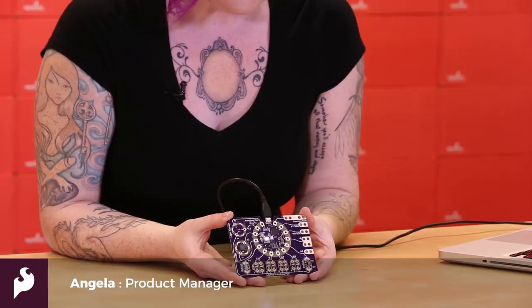Hi, I'm Angela, and today we'll be talking about the LilyPad ProtoSnap Plus. The LilyPad ProtoSnap Plus was developed with customer feedback based on our LilyPad Development Board. It has some new features and new curation of sensors for beginners and prototyping.